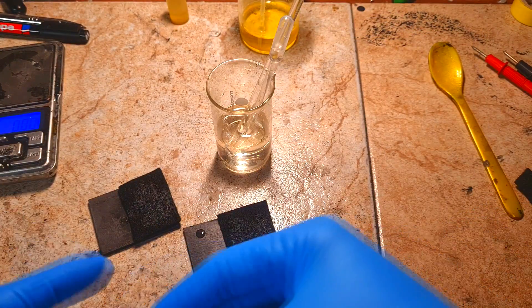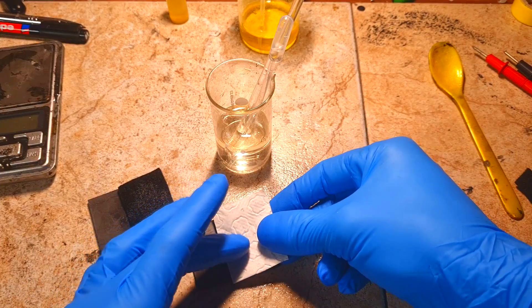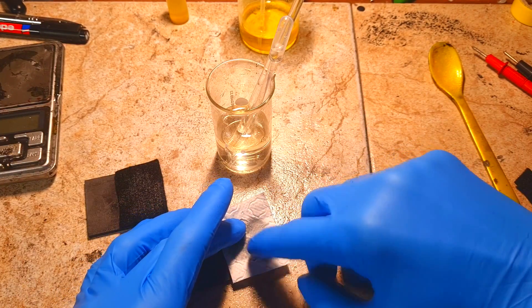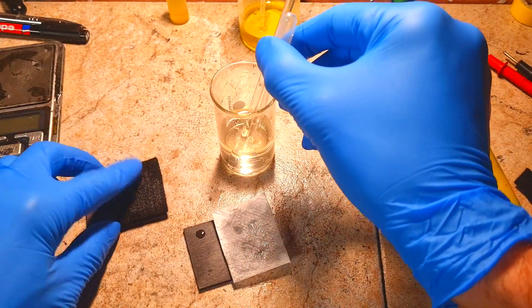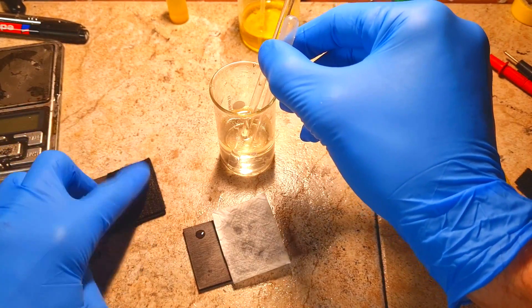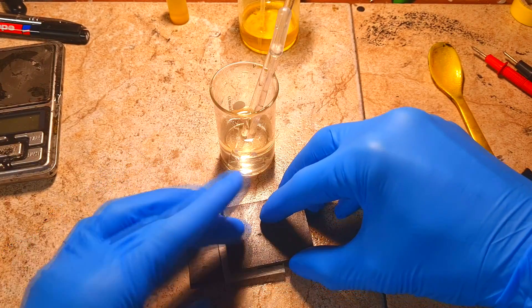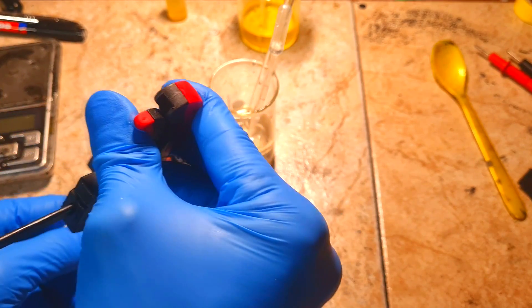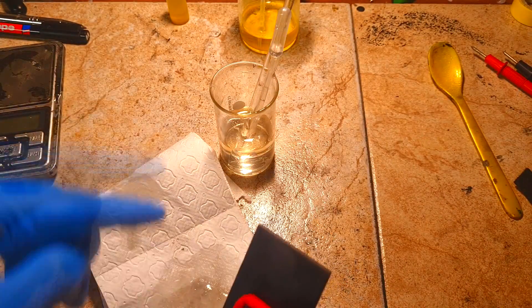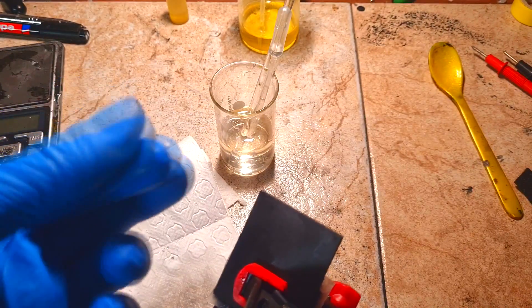Now for the separator — it's just some toilet paper, nothing special. And that's it for the assembly. This electrolyte feels very oily — I mean, you have the feeling of oil when you touch it.